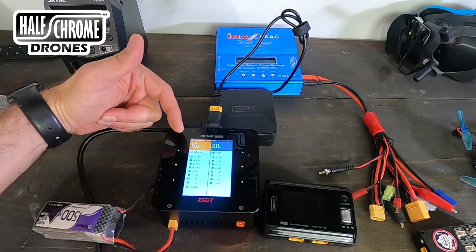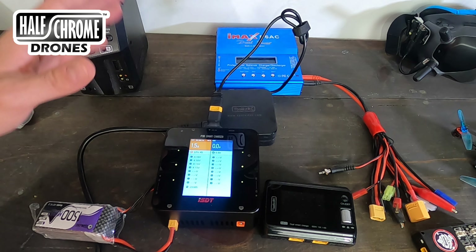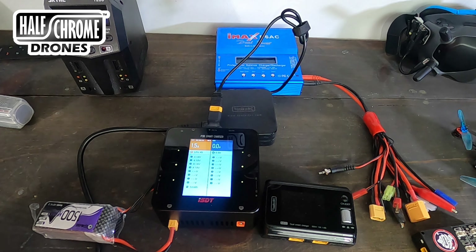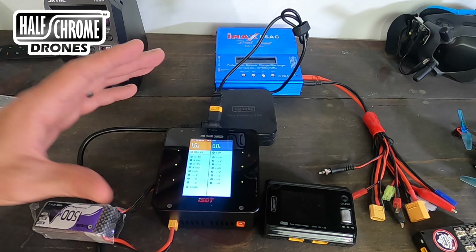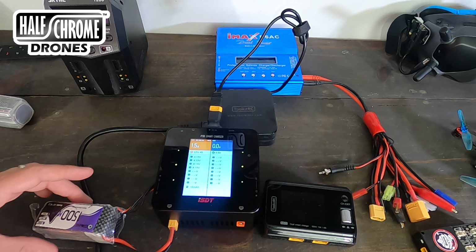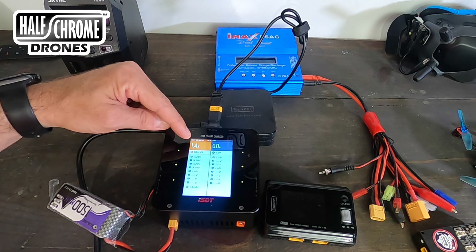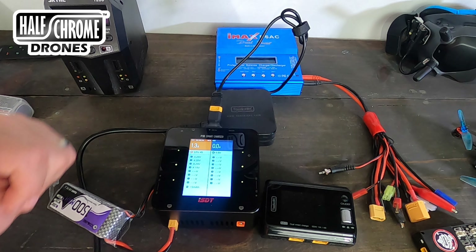It shows you what you're charging at, you can change it, and it'll charge various different battery compositions — I only use LiPos, but it does pretty much everything you'd ever want. It has Bluetooth, though I don't know why you would need that. Charging your batteries is dangerous — it's probably my least favorite part of this hobby. The chargers are expensive, not well-equipped, not intuitive, and dangerous, so you don't leave them unattended. This is a 1,500mAh battery charging at 1.5 amps, and it fluctuates a bit.